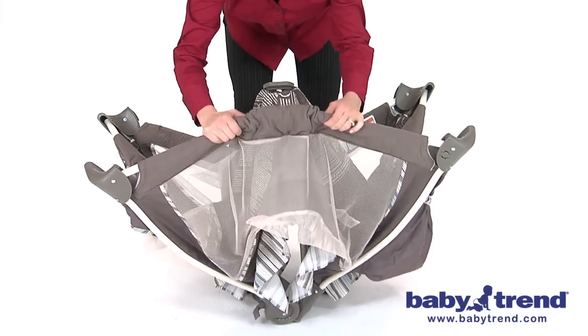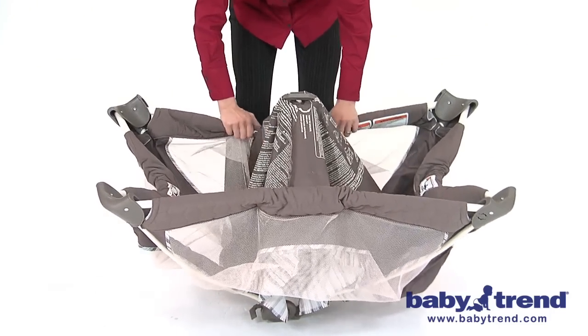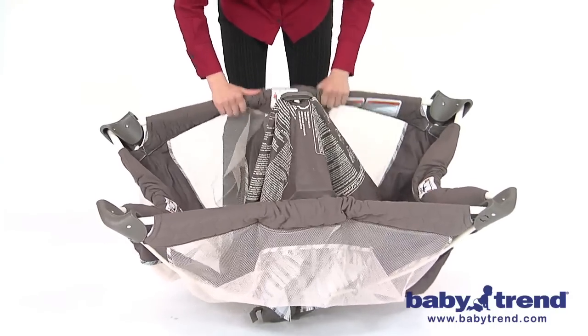Pull up one rail at a time, with one hand on each side of the rail center, and pull up sharply on the rail to lock it into position.